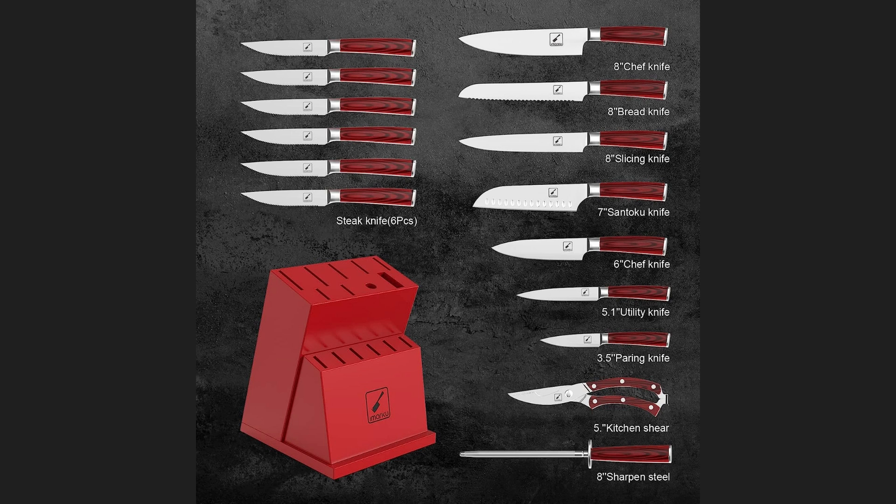These provide you with the essential tools needed for various kitchen tasks. Additionally, the set also includes a sharpener to help maintain the knife's sharp edges over time.